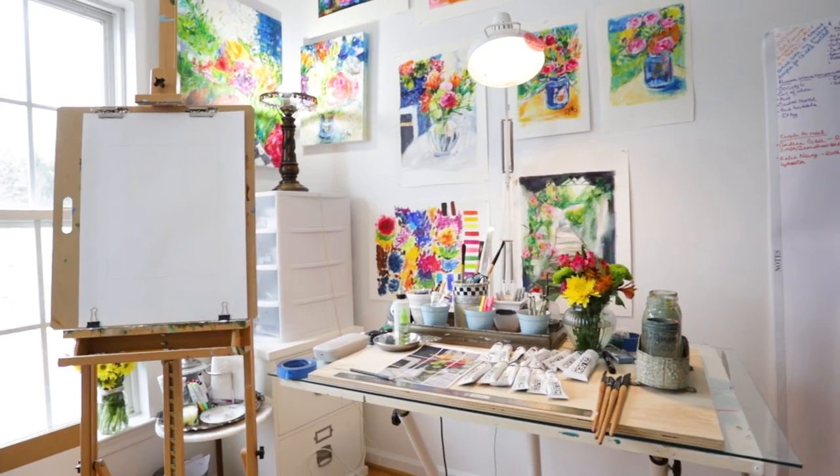Hello, my name is Joan Margaret Nichols and welcome to my studio. Today I'm going to be teaching you how to paint with acrylic paints using a four-step method that I had developed.